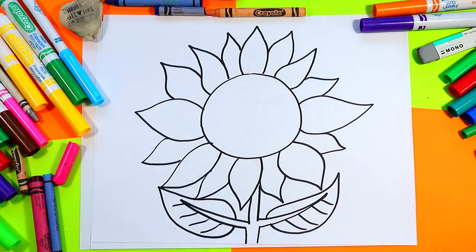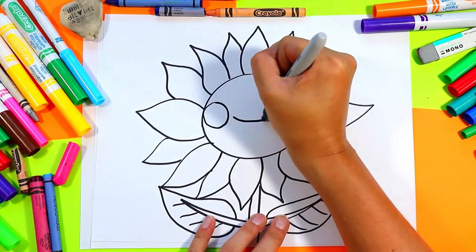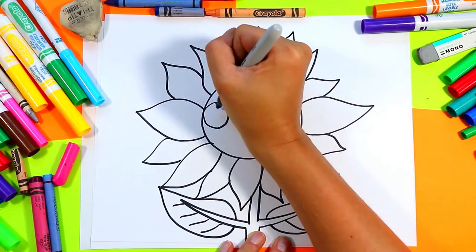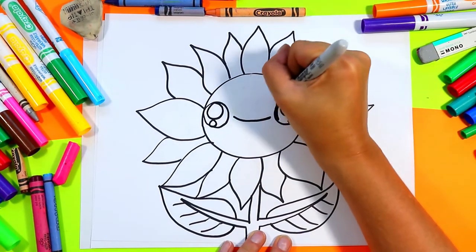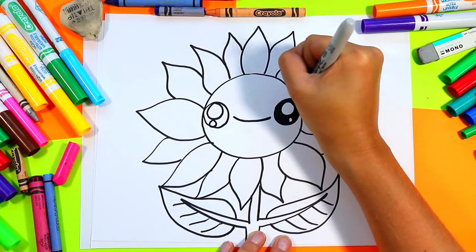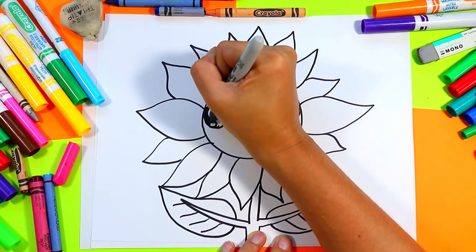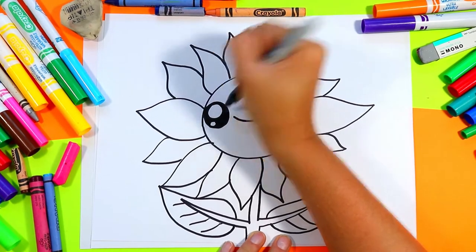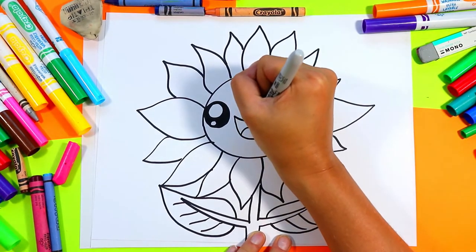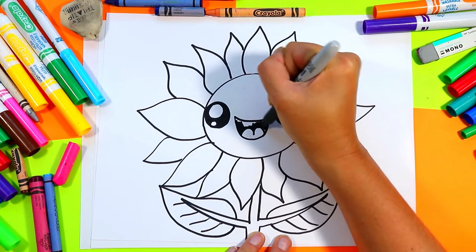I'm also going to draw diagonal lines down one side of the leaves for some leaf texture. Then we've got to draw a face. First, I'm going to draw one circle on one side and one circle on the other with a line between the eyes. In each eye, we're going to draw one big circle and just one smaller circle, and then go ahead and color in the dark of the eyes, leaving just those circles nice and white. Then draw a U shape for the mouth and a lowercase m for the tongue, and color in the dark of the mouth with your marker.